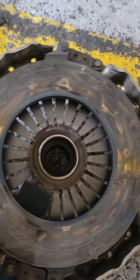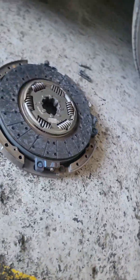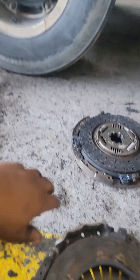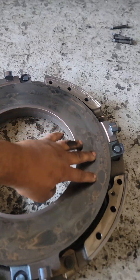It is not the same as the normal clutch, it is the old clutch. This is the tip, this is the center plate, and this is the pretzel. Now this is the pretzel, going to sandpaper all this place.